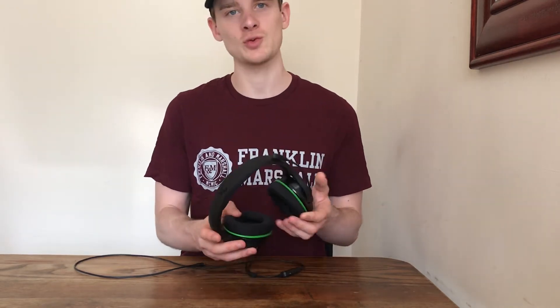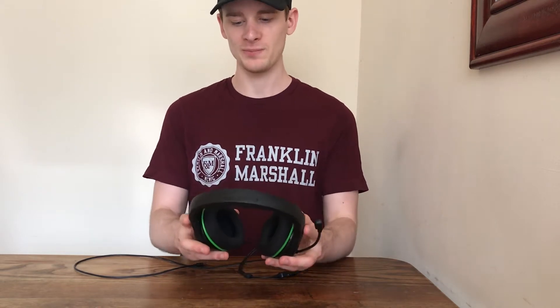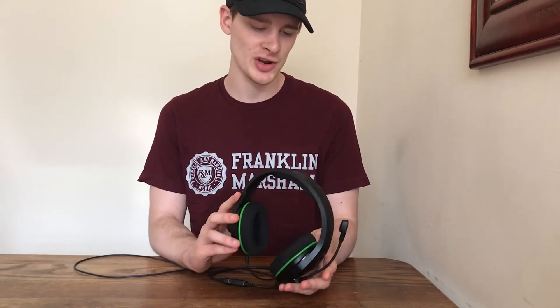Hello everybody, this is Tested Reviews and I hope you are having a fantastic day. Today we'll be looking at the HyperX CloudX Stinger Core, reviewing it and seeing if it's worth a buy. So without further ado, let's get straight into it.